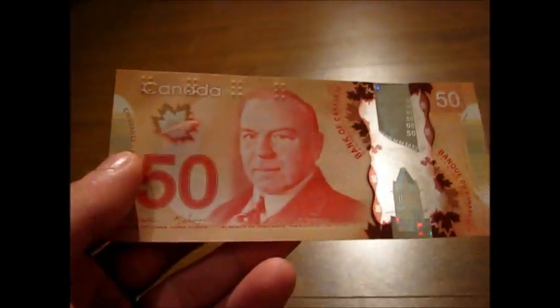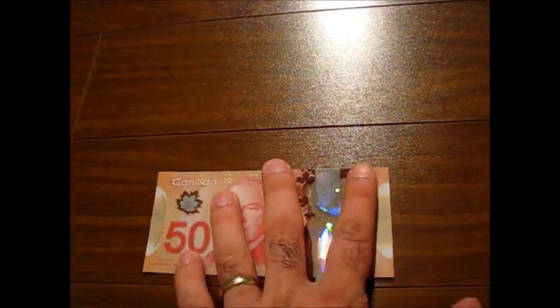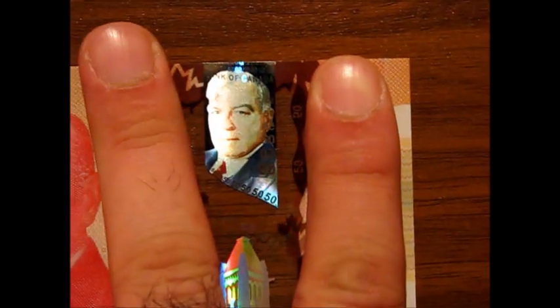It has a picture of the deputy governor on it, and also there is a picture of the same person in the hologram on the transparent area here. The picture of the person is in full color in that area, and you can see it if you hold it at a specific angle towards the light. The trick is to keep it completely flat — if you hold it completely flat, the picture of the person is in full color. It's pretty cool.